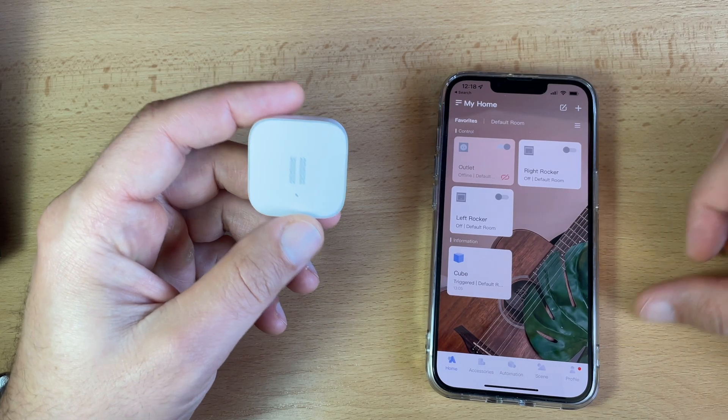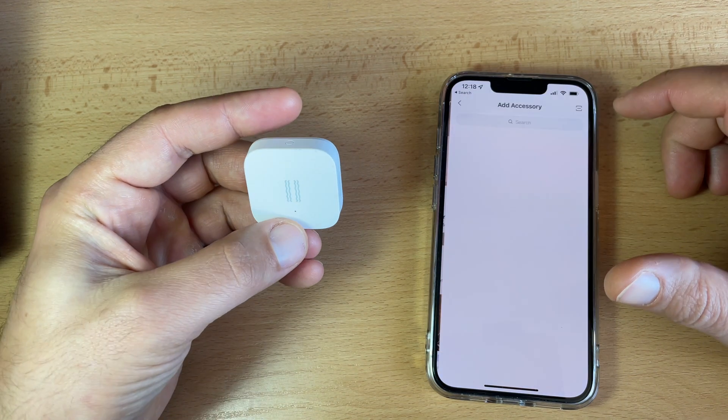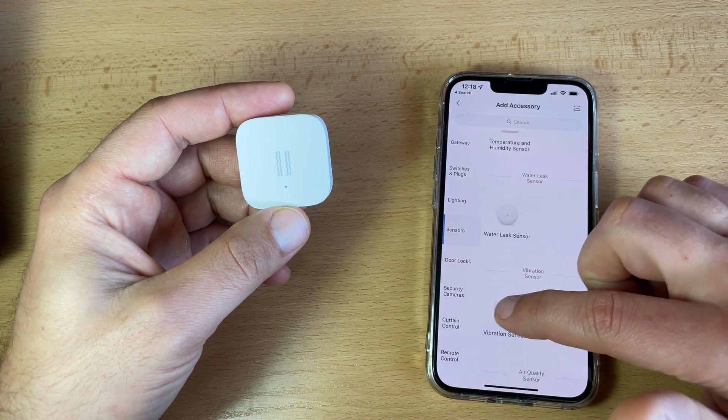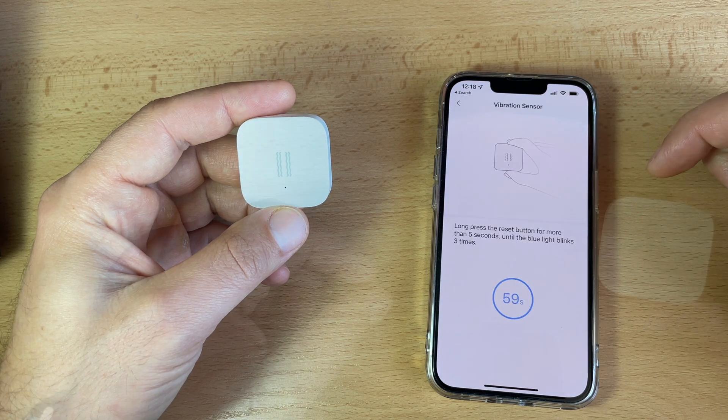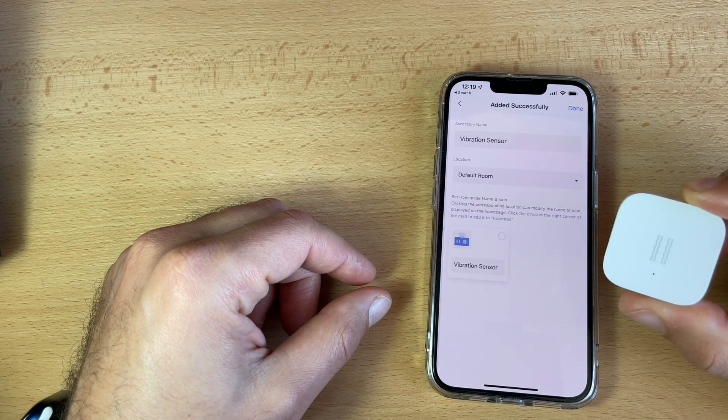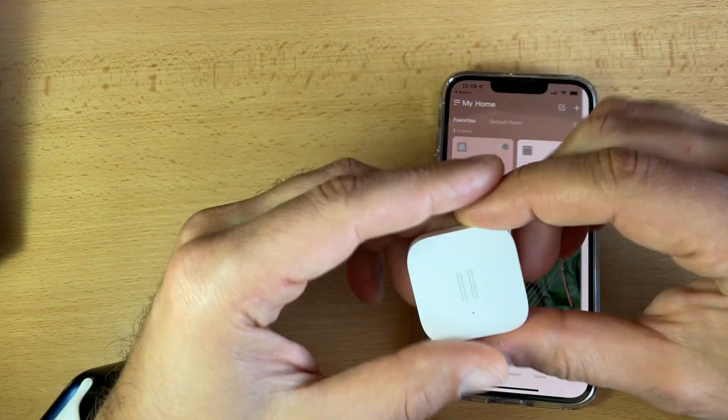When I open the Aqara app, I have to tap on home and then on the plus button in the top right corner to enter the add device page. I select my device — in this case it is a vibration sensor — then I just follow the instructions that the Aqara app provides, and my sensor will be added to my home screen from where I can control it and check its status. A simple effective range test can be performed by single pressing the reset button on the vibration sensor at the desired location. If you hear the hub talking, the location is suitable for installation. If you don't hear anything, adjust the location and try again.